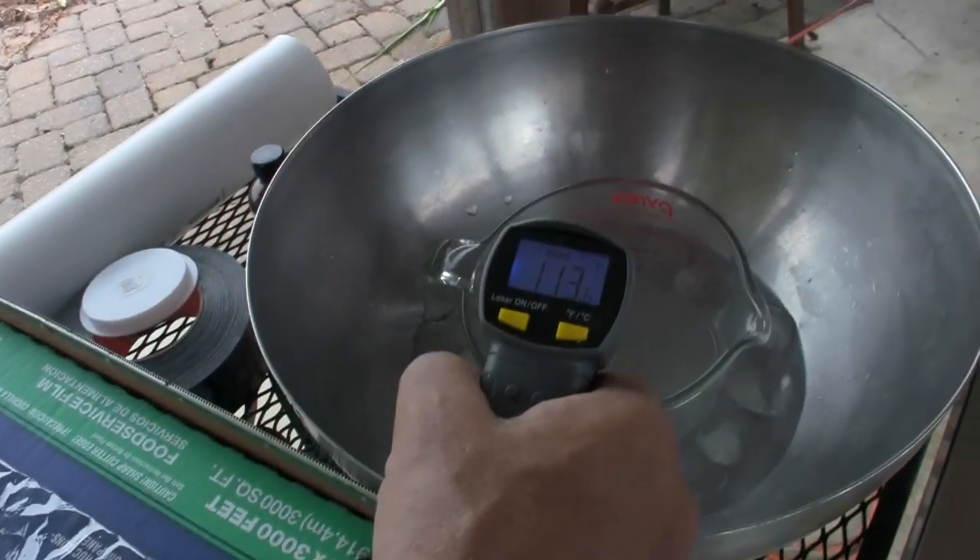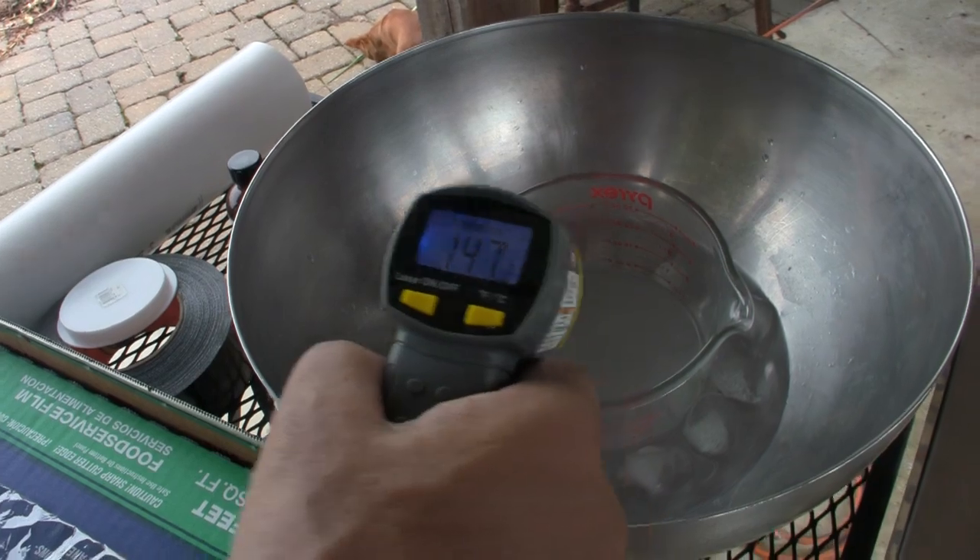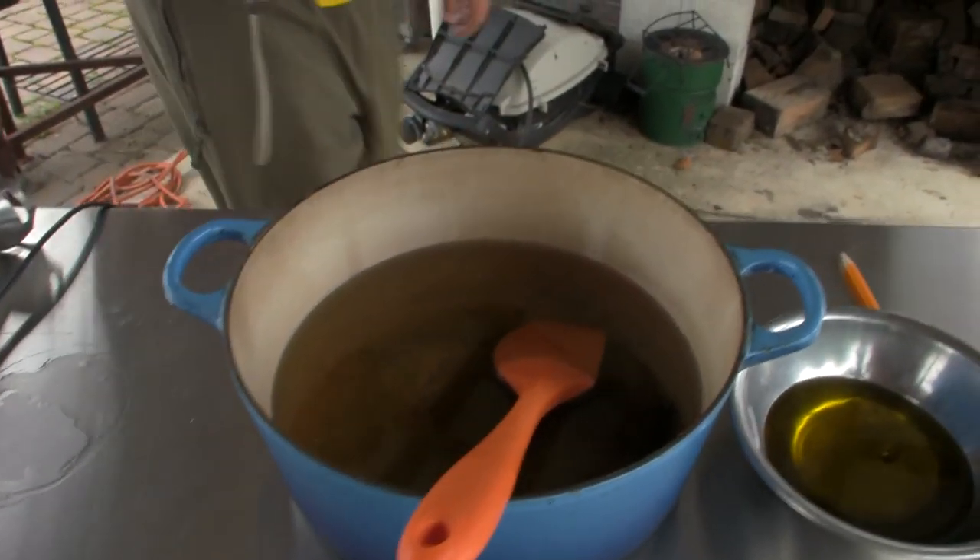The oil is at 113 degrees and the water is still about 147, so it's still too hot. We'll wait a few more minutes.